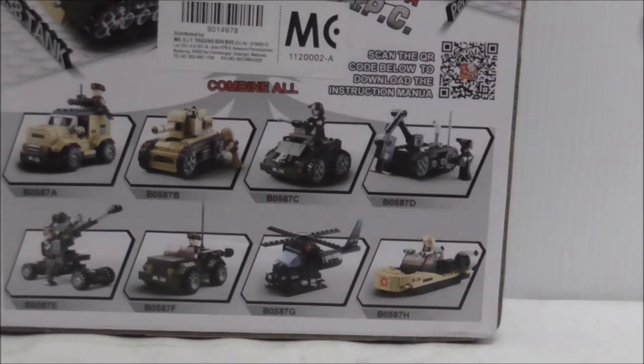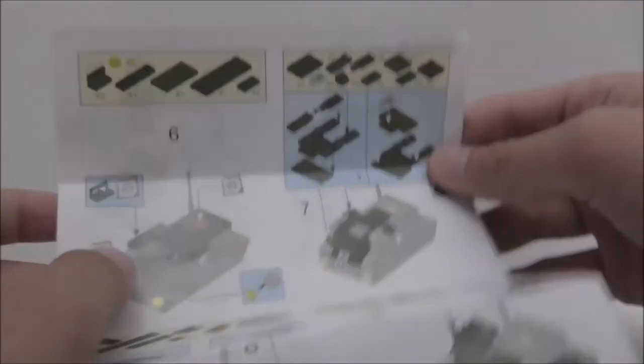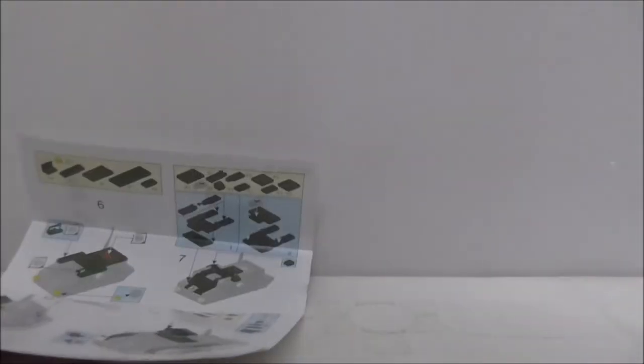Let's get into the instructions. This is the instruction manual — nothing too special, pretty clear, and very short. That's it for the instructions.